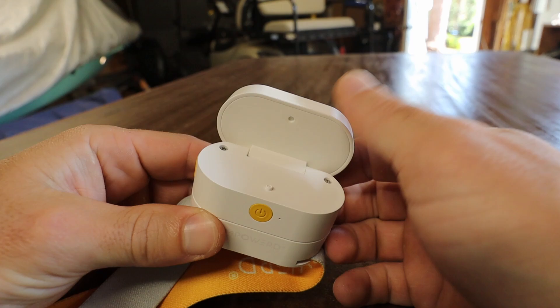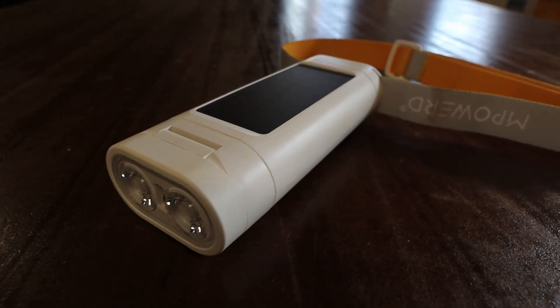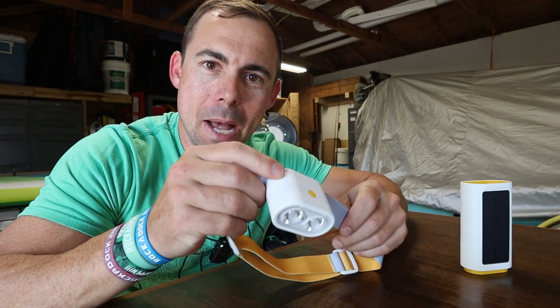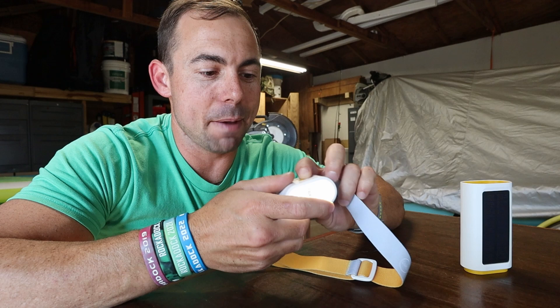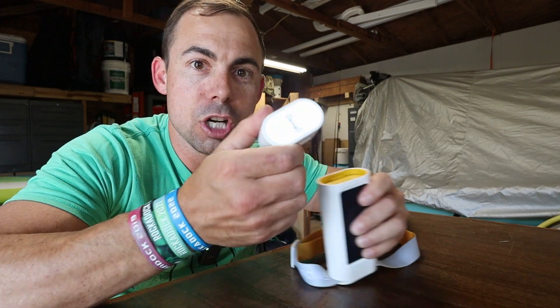This light is pretty unique and it checks a lot of boxes. One of the coolest things it has going for it is that it's its own self-contained little system. If you're just camping and you need a headlamp, it pops together and it is a headlamp. And then when you're done using it, plug it into its power bank and it actually recharges this smaller piece.